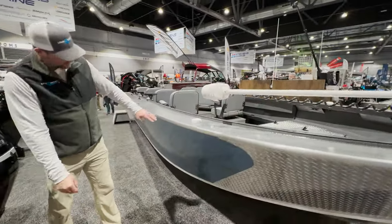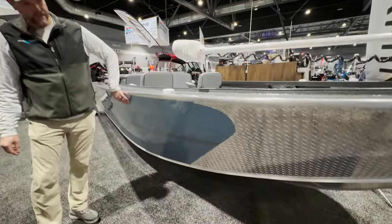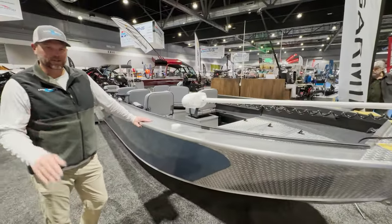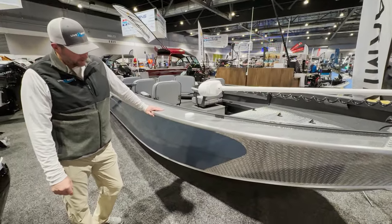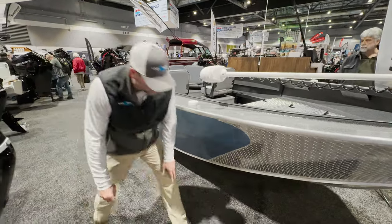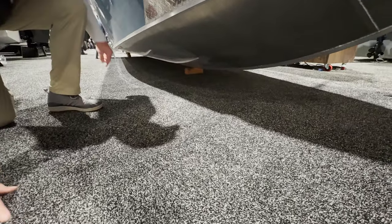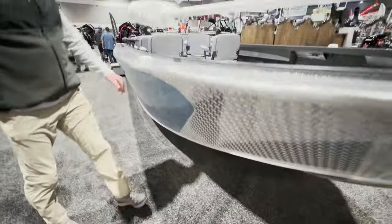Looking at the bow and the sides of this boat — 33-inch sides on these Columbias, a little bit taller than the standard Super V's and Super V Pros. Just a lot more boat here. If you look underneath on the bow, 14 degrees of dead rise. You can see there are lifting strakes in here as well. These boats plane out so quickly.